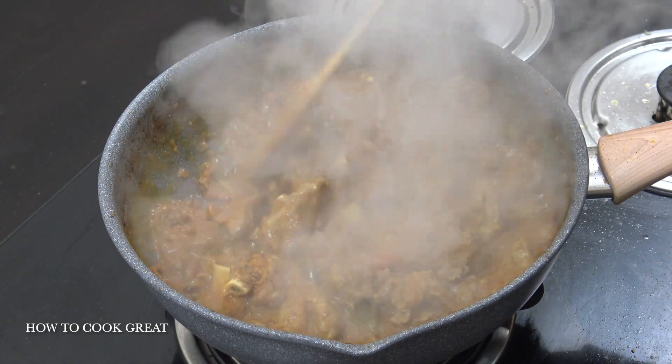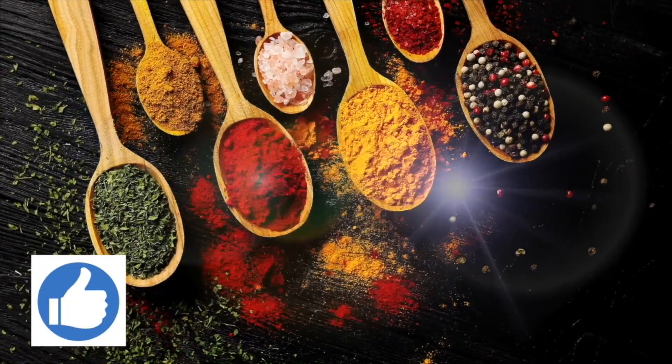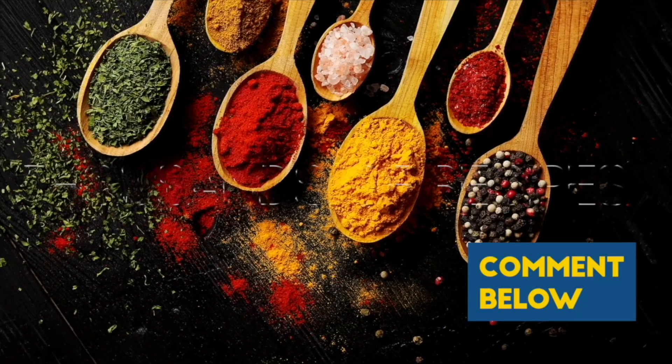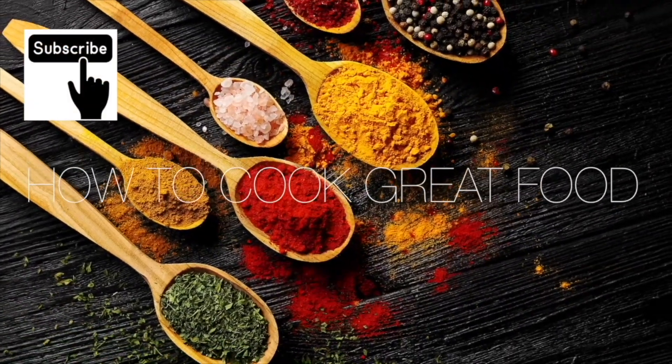Let me get that served up — delicious stuff. Thank you so much for stopping by and making it to the end of the video. If you would like to donate, there's a Thanks button in most countries — you can give two dollars or up to fifty dollars.